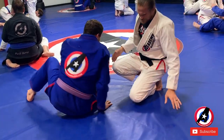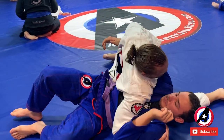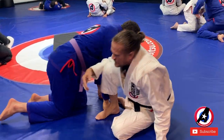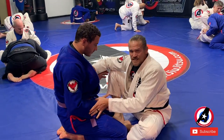So one more time. Now we have two submissions that we are going to do from butterfly guard: a guillotine and a loop choke. The first one is the guillotine.